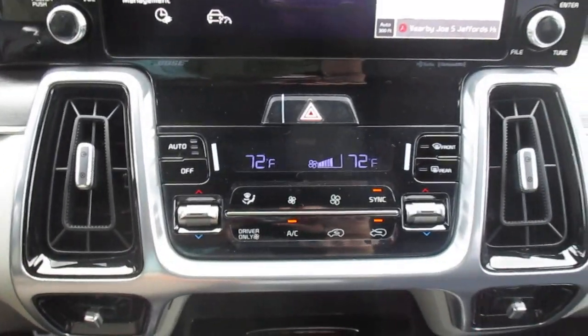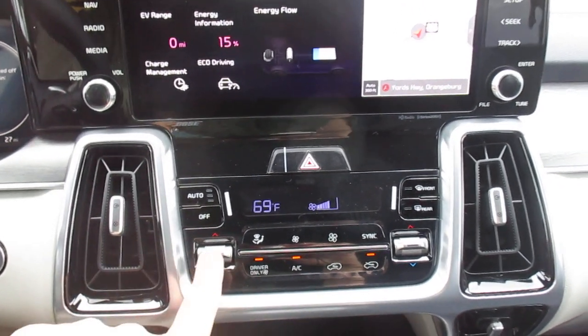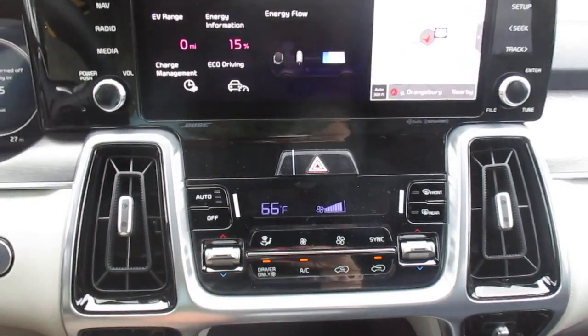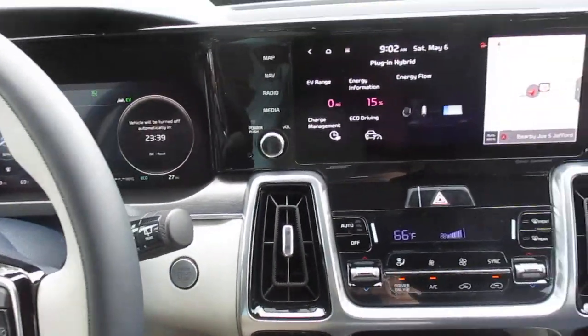Back to our dash — we have automatic climate control, it's dual zone. We can switch it to driver only. If we were functioning in electric mode, that would help us maintain our range, because it only lets the climate controls function for the driver's side.